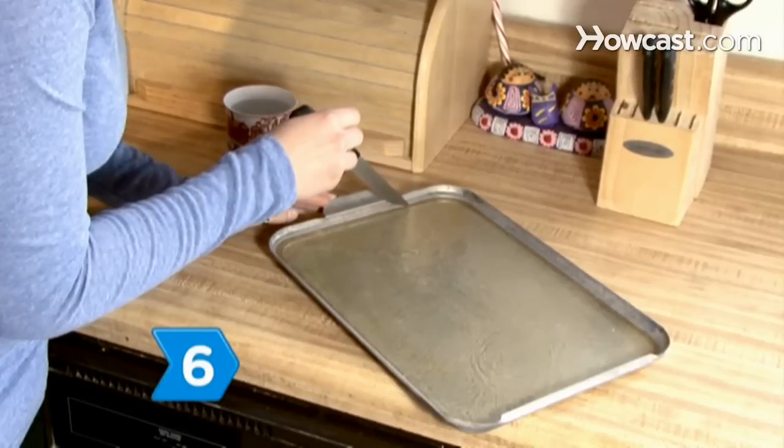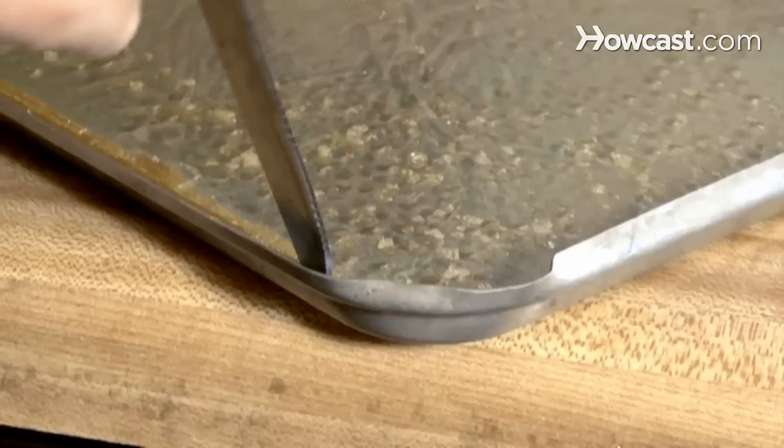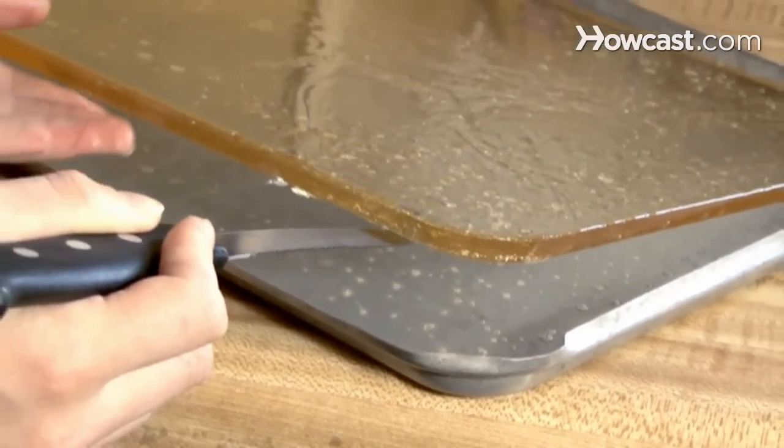Step 6. Remove the sugar glass from the pan by dragging a hot knife along the edges and then prying it up. A silicone baking mat should fold back and release more easily.